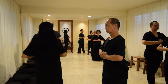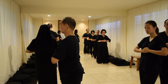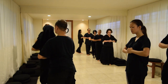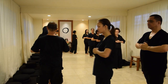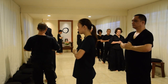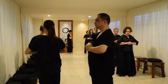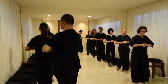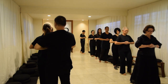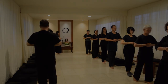Press ahead with the concentration built up in zazen — this is not the time to undo it. Kinhin is a continuation of zazen in a different way. Although it may afford you some leg and muscle relief, do not slacken off with your mind or your posture.